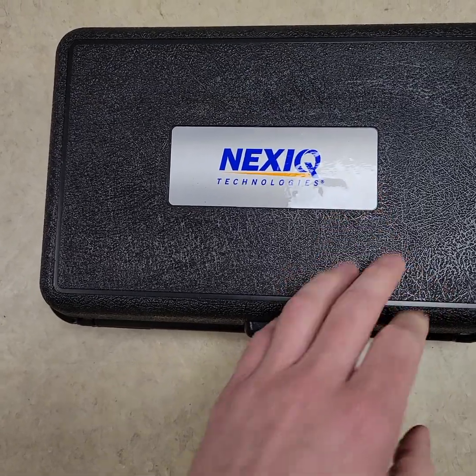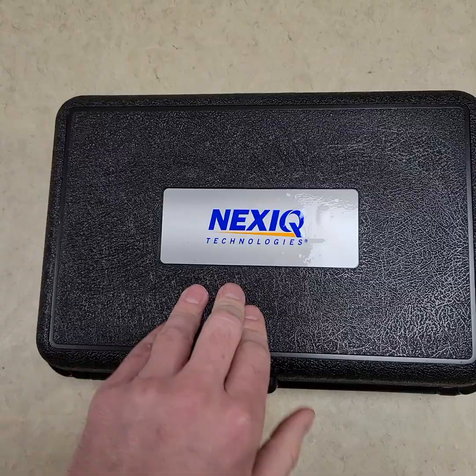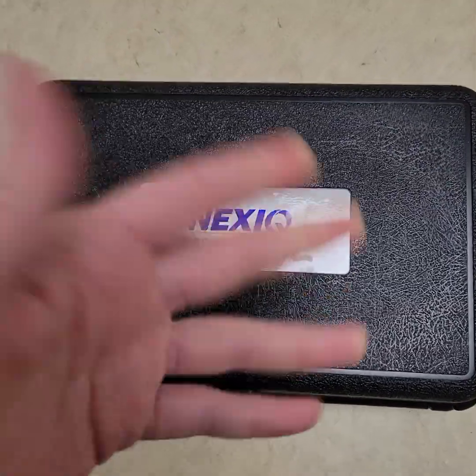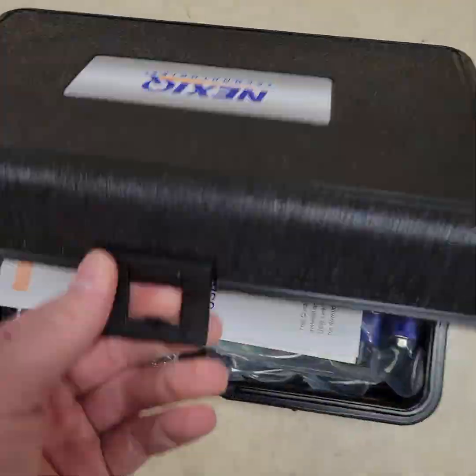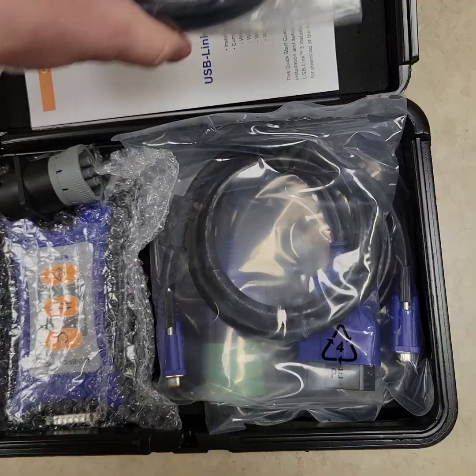We are showing off today, easily the most popular, well-known vehicle link adapter in the United States and Canada — probably worldwide, though we're unsure. At any rate, this thing right here, the USB-Link 3.